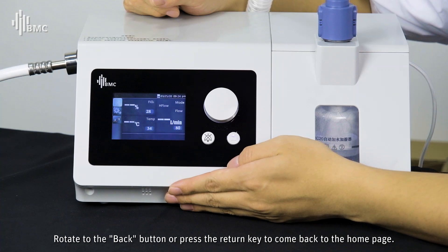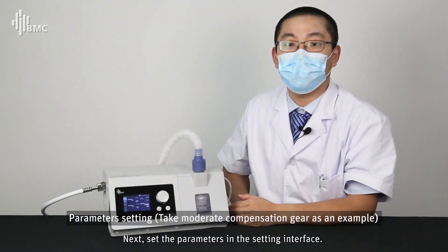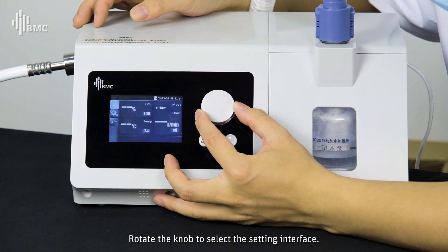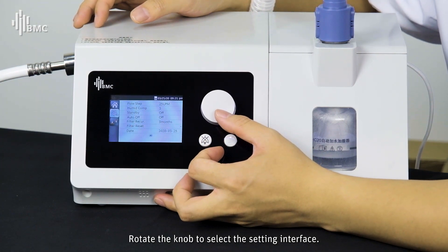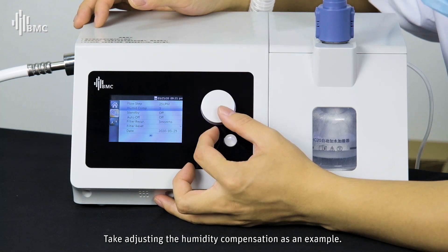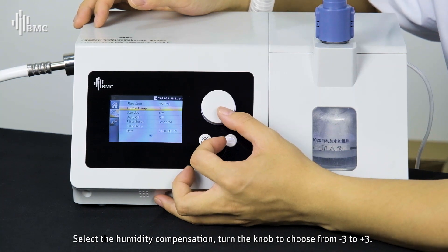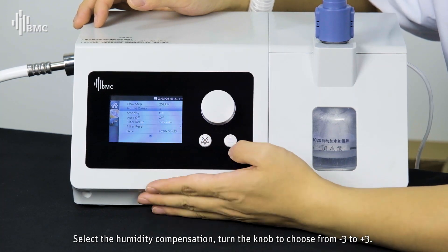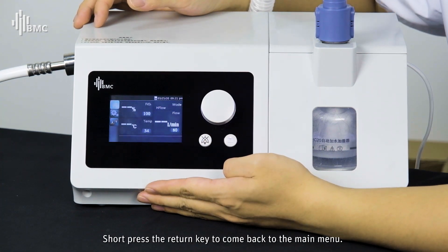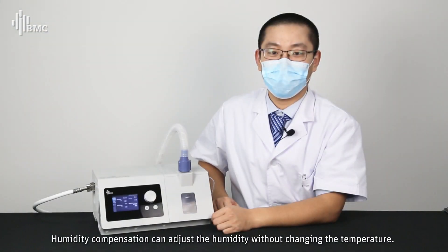Rotate or press the return key to go back to the home page. To set parameters in the settings interface, rotate the knob to select the desired item. For example, to adjust the humidity compensation: select humidity compensation and turn the knob to choose a value from -3 to +3, then short-press the return key to go back to the main menu. The humidity compensation adjusts humidity without changing the temperature.